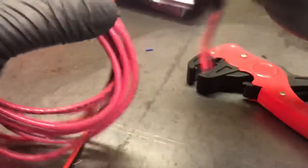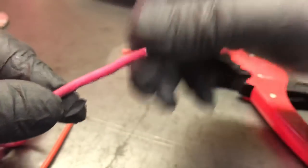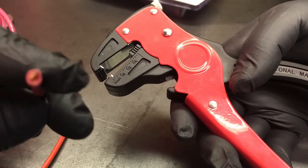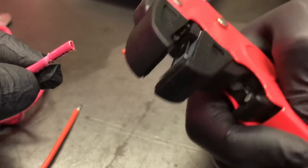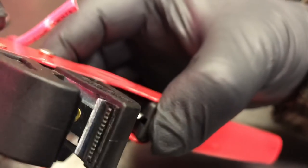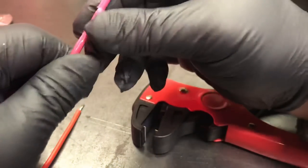Here we have a heavier gauge wire — probably the heaviest in the lot, maybe 14 gauge, but this is harder stuff. It might actually be 12 gauge. Oh no, that's a no-go. I didn't like that. Let's see if it did anything to the wire — yeah, we're not going to try that again.